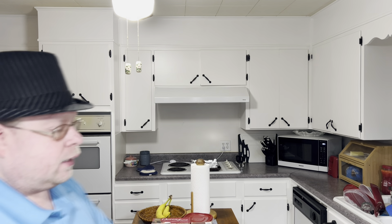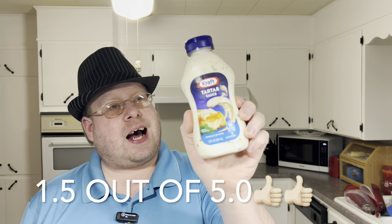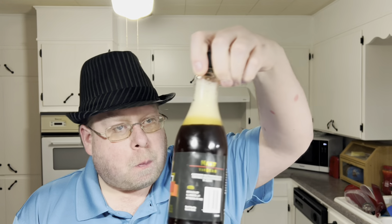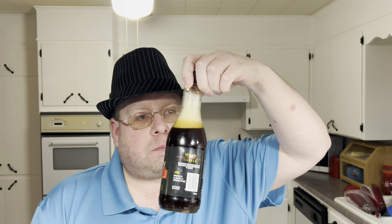Enjoy this video, thumbs up, hit subscribe for more. I got a good rating for this tartar sauce — I give it a 1.5. It's creamy but it's too sugary. You got to review everything. I'm not reviewing the salt. The malt vinegar is probably expired — oh yeah, expired 3 or 4 years ago. Still tastes like vinegar, oh well.